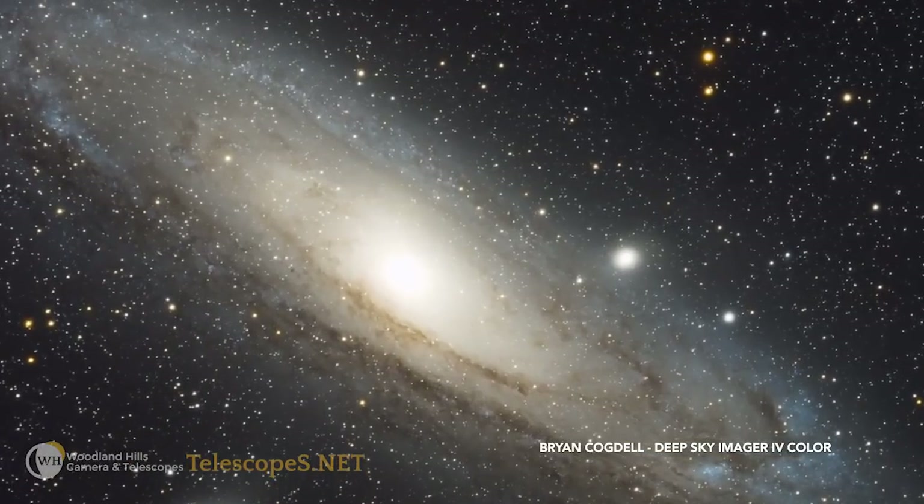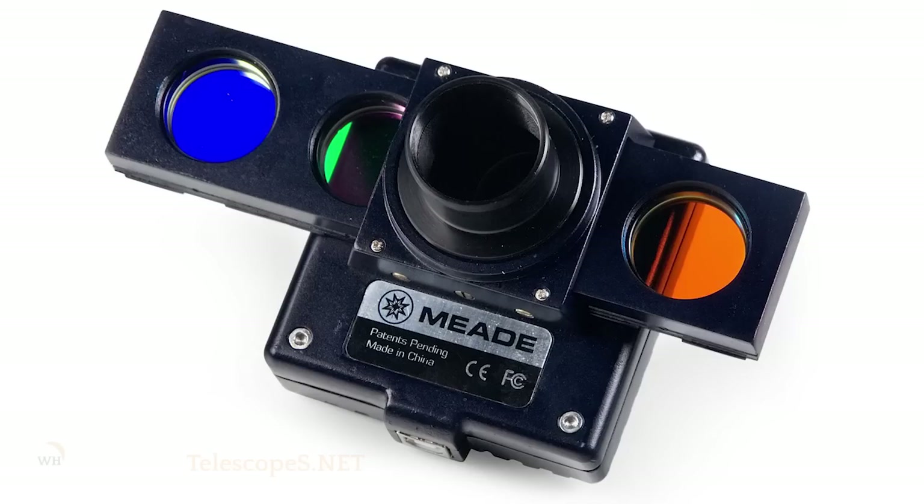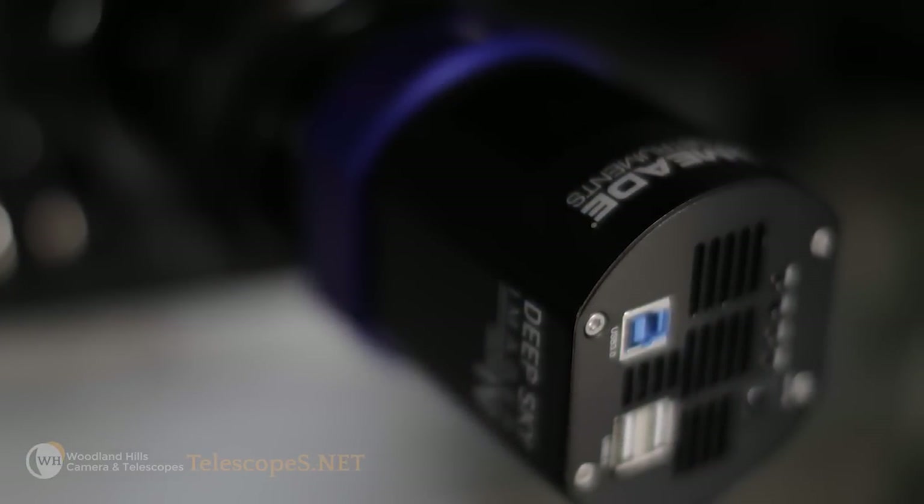The DSi 4 fills in that gap beautifully, and it's actually a continuation of the long legacy of Meade DSi products with the big success of the DSi, DSi 2, and DSi 3. The DSi 4 is actually a huge leap from its predecessors, and so this fills that gap very nicely.